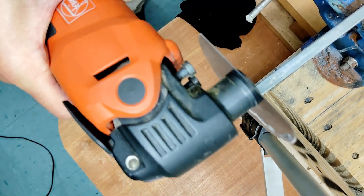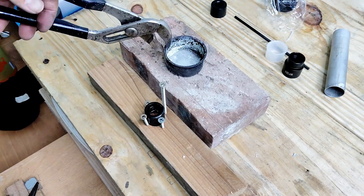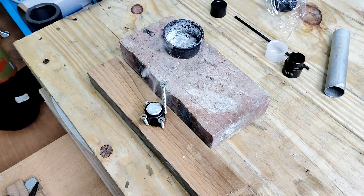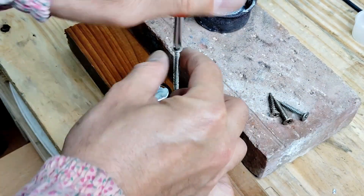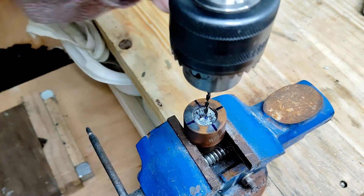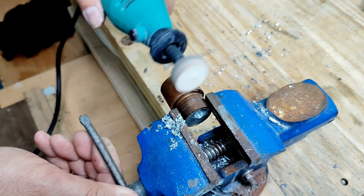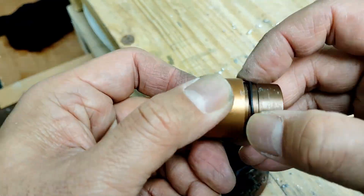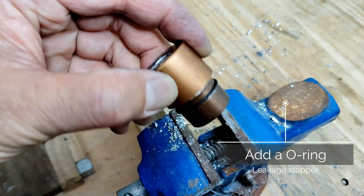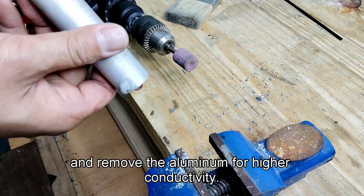Cut some zinc alloy for casting. Polish the inner section of the aluminum tube to increase surface area and remove the alumina for higher conductivity.